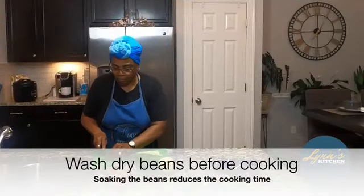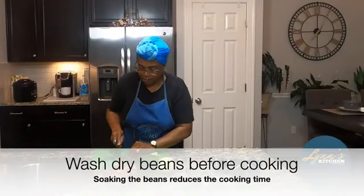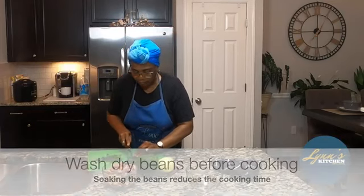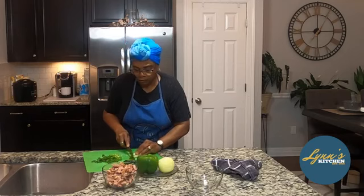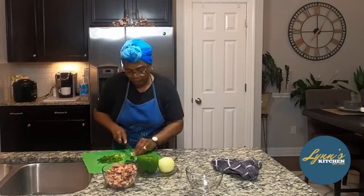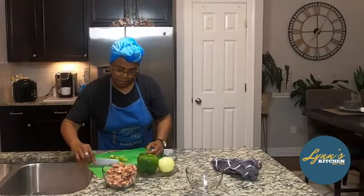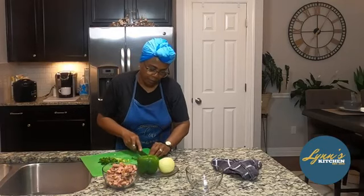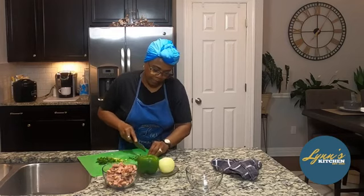Beforehand, for my beans, I washed them, let them sit, and then I put them on. I know some people say you cook your beans for eight hours, but the type of pan that I use cuts down the cooking time. That's my green onion. This is basil — fresh basil. I'll put it in there. It smells good.